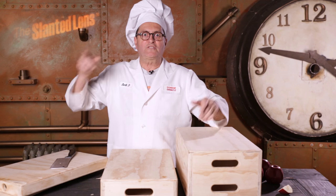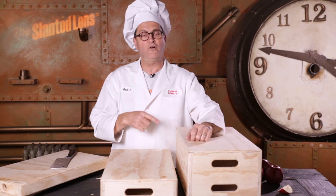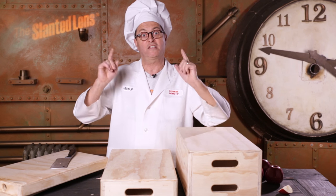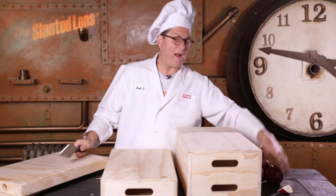If I was buying apple boxes for the first time, I'd buy two full apples, two half apples because they equal a full, and four quarter apples because they equal a full. Now you have a platform you can put a table on, four points to level them out, and any combination thereof. So there's some things about apples.